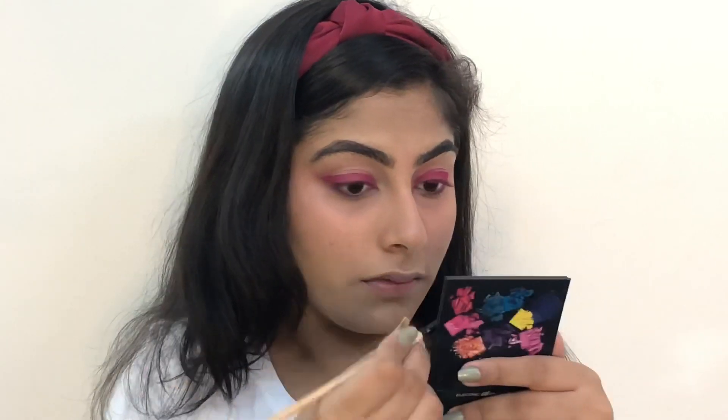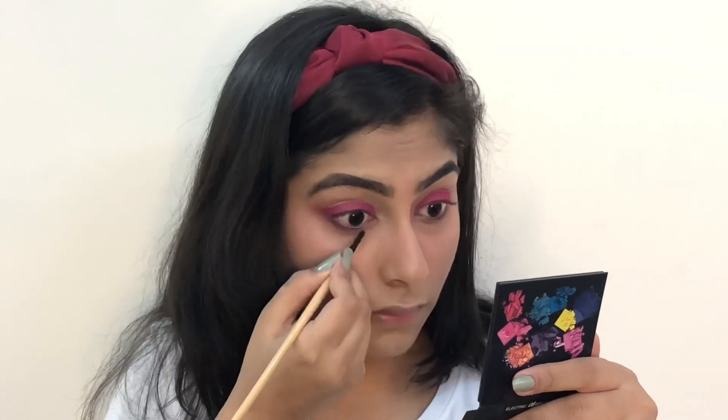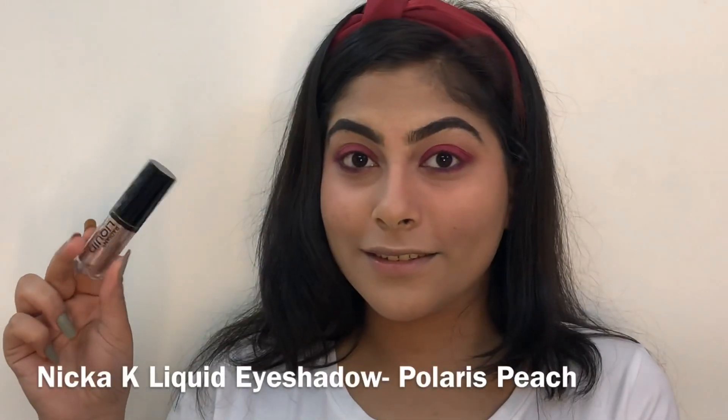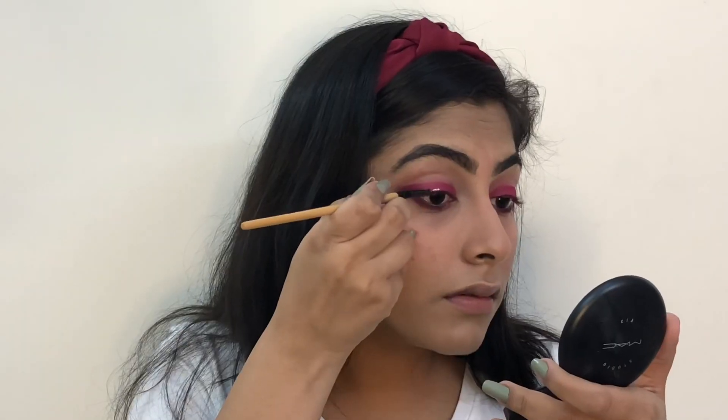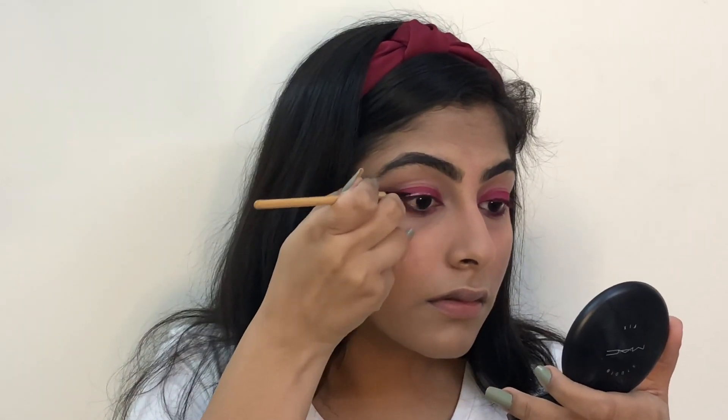Now I'm using a smaller brush to smoke out my lower lash line with the same color. And to add a little more glam to this look, I'm using this glitter liquid eyeshadow by Nikaki and applying it as an eyeliner.